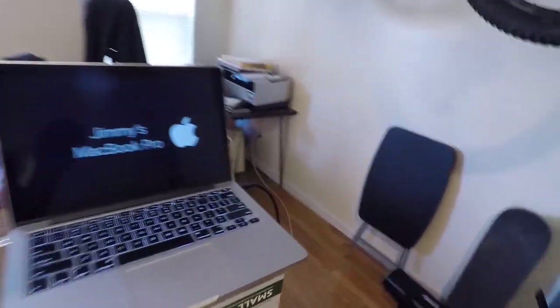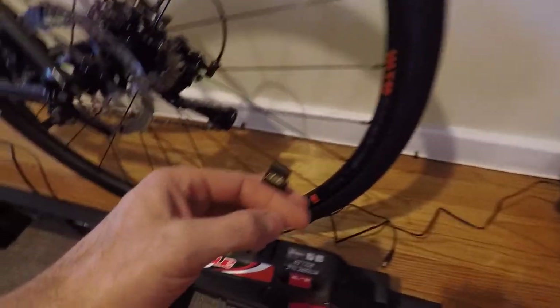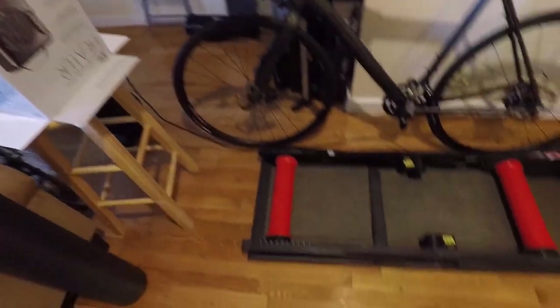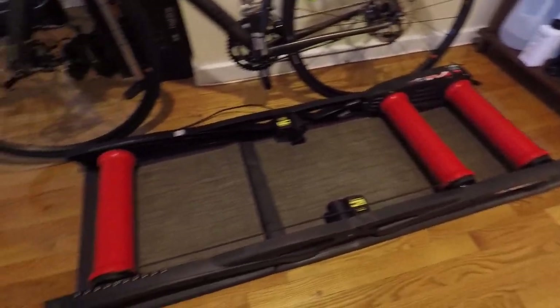Being a smart roller basically means you can use your regular setup. All I needed was an ANT dongle — a little piece that transfers a signal back and forth between my Mac. Then all you need to do is start riding, hook it up to your favorite app, and it'll adjust your resistance and calculate cadence and all that. Which is great.